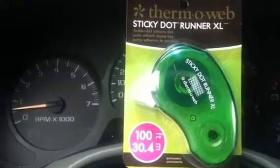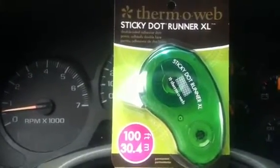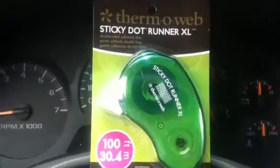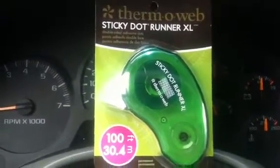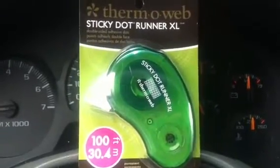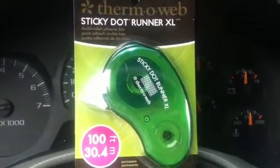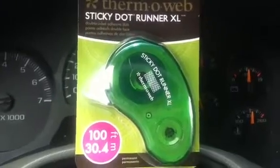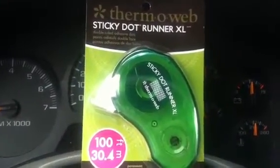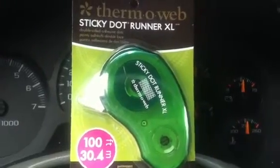This ThermaWeb Sticky Dot Runner at Michaels is ringing up 99 cents. The regular price is $9.99, so I'm more than certain that whoever programmed it in the system probably hit the wrong digits at the wrong decimal at the wrong time. When I got there, another customer brought it to my attention and there were two left, so I grabbed those.